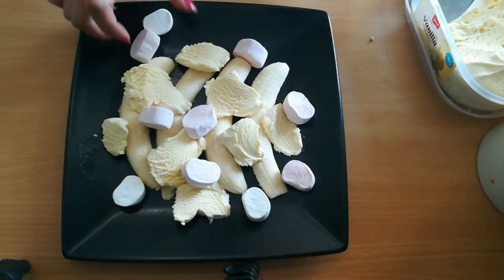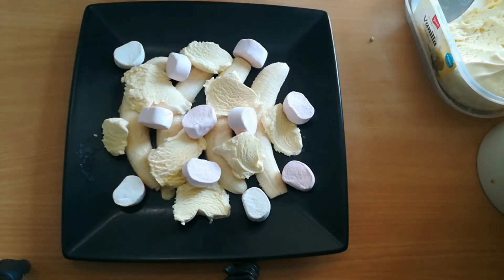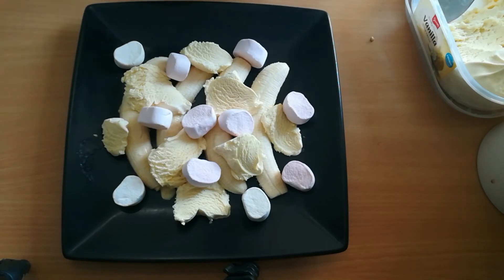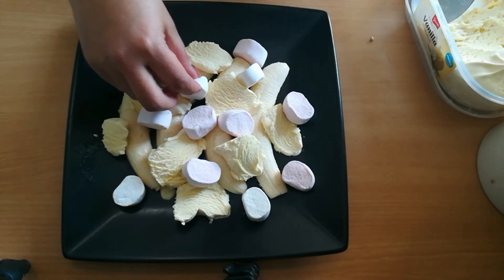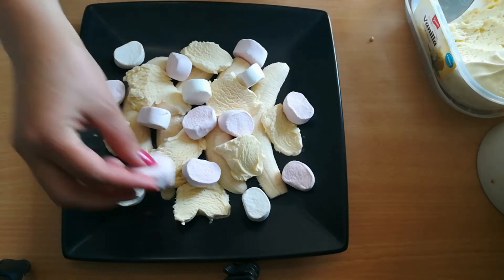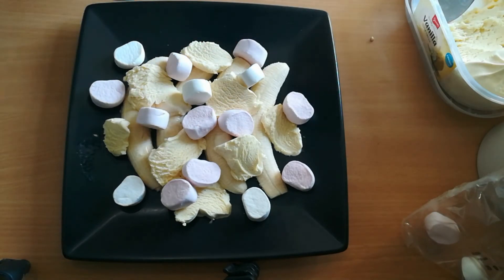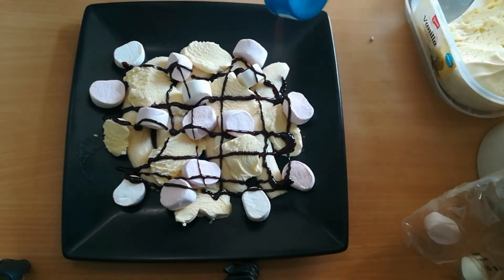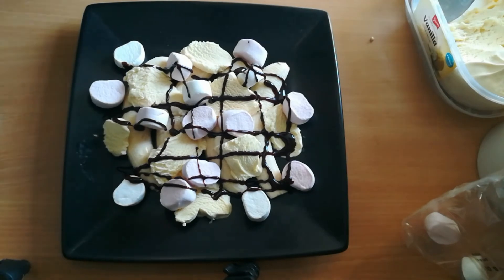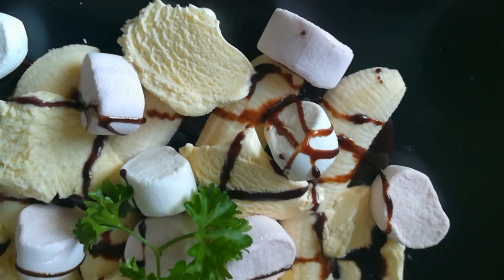Pag naghahanap ako ng kadikit, walang dumidikit. Hindi ako naghahanap, dikit ka na agad. Diba? Ganun talaga. Parang yung crust mo — pag crust mo, di ka pinapansin. Gandahan natin. Ayan na po yung ating banana split.